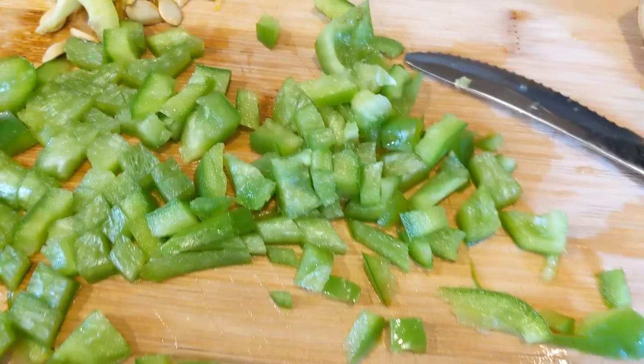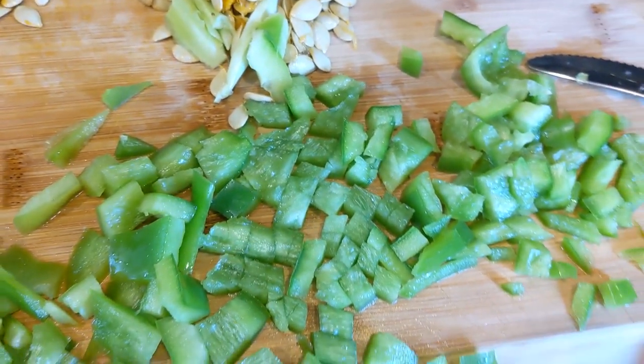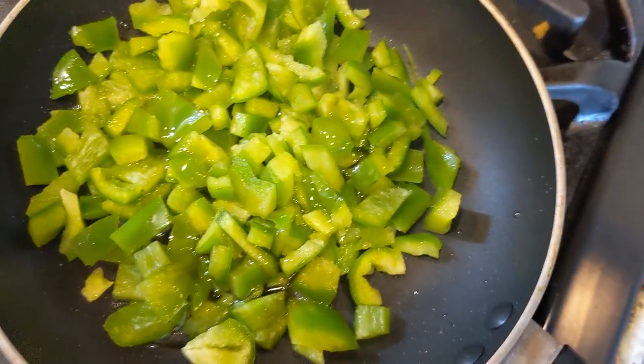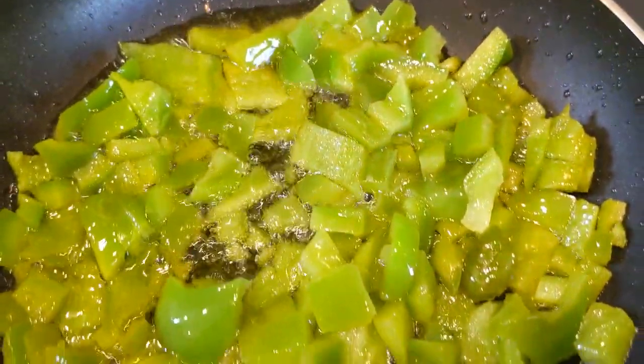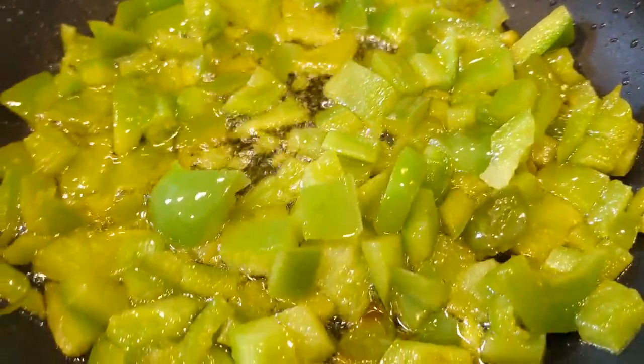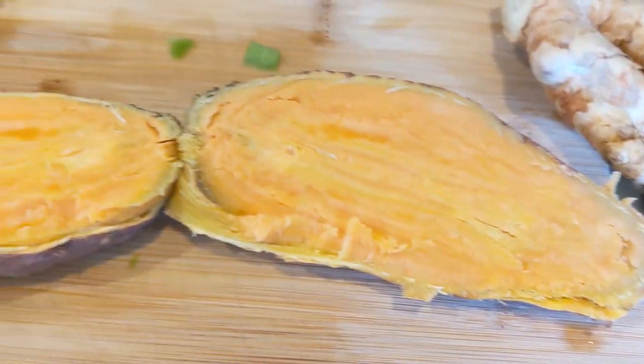This delicious nourishing acorn squash soup recipe is such an easy recipe — if you want home cooking, this is the simple recipe for you. I simply use some olive oil to get the green pepper nicely sautéed, so it's really thoroughly cooked.